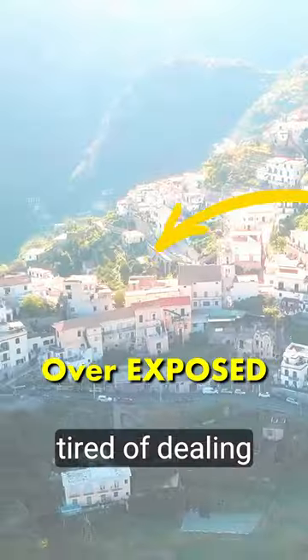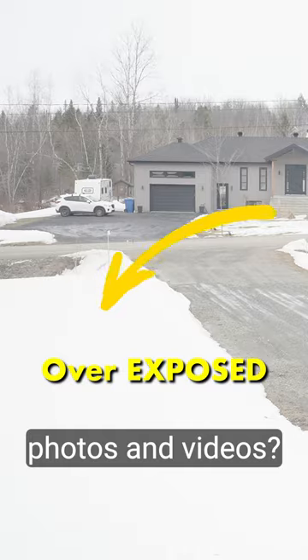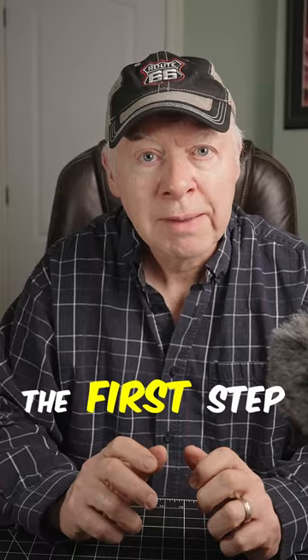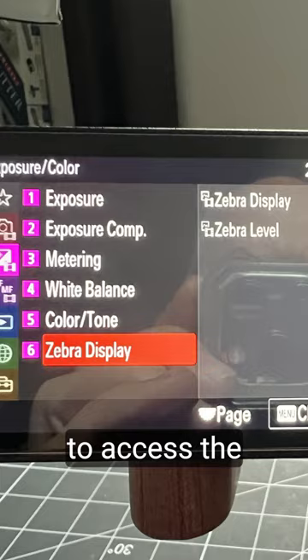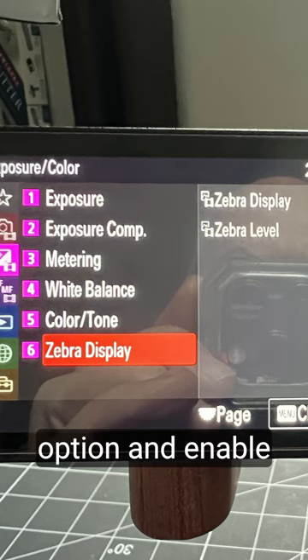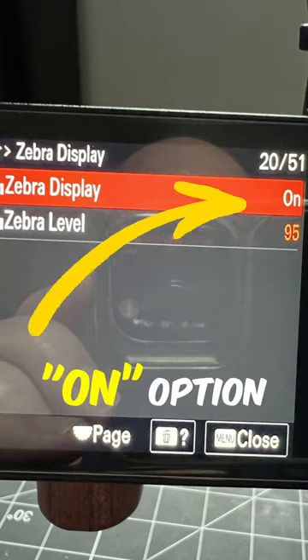Are you tired of dealing with washout photos and video? It's time to let the zebra function come to your rescue. The first step in setting up your camera zebra is to access the camera setting menu, locate the zebra option, and enable the zebra function by selecting the on option.